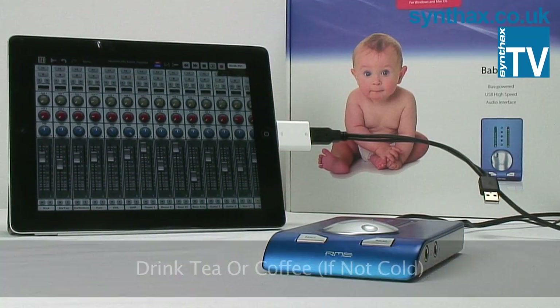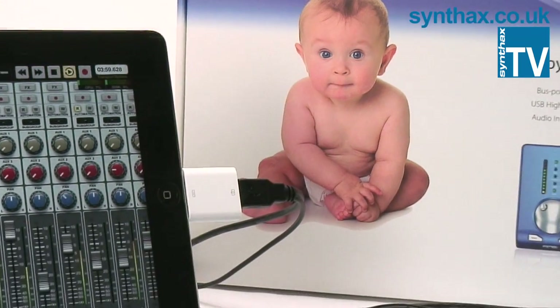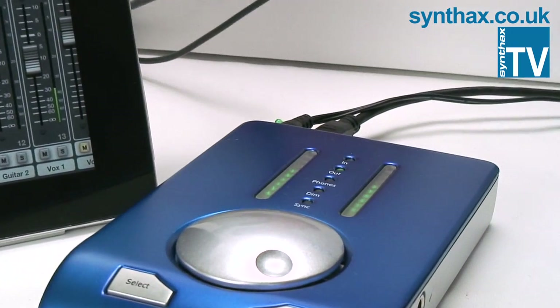You can now sit back, relax, and drink your tea or coffee. You can now start exploring the exciting combination of professional standard audio from the RME Babyface with the intuitive interface of the Apple iPad.